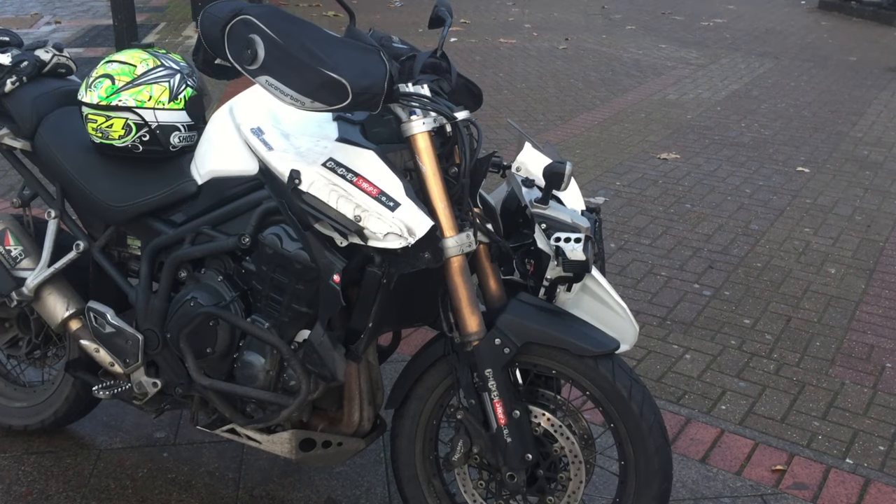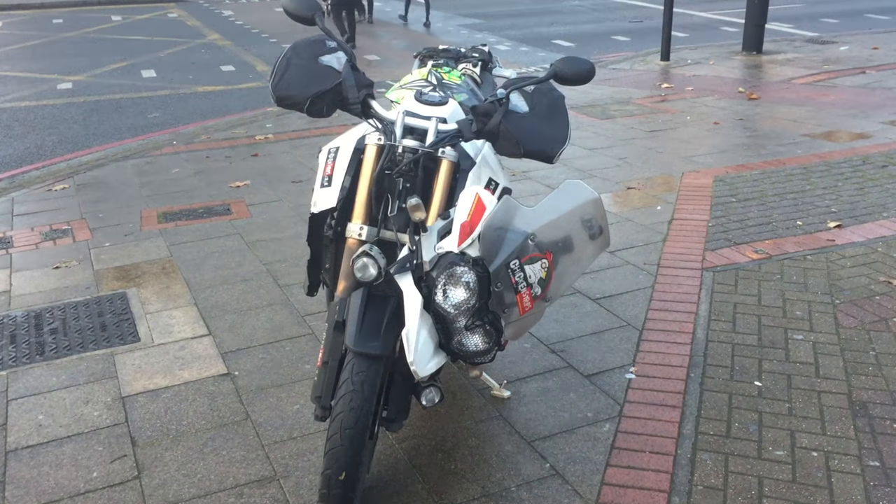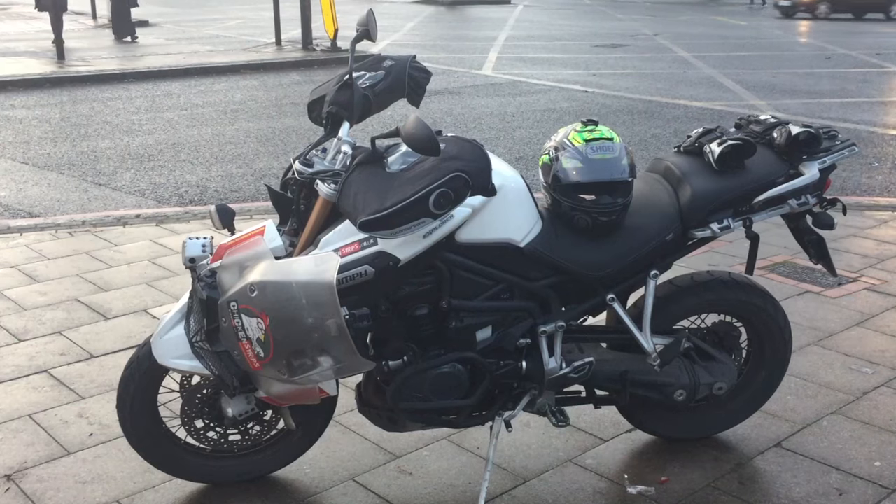Ask me if I'm happy. No, I'm not happy. Those of you who follow the Facebook page will know I had a slight accident on the way home from work this week. Some nugget took me out on the Triumph, so that is now smashed up in a recovery yard waiting to hear if it's repairable or not. So I'm back to the Gixxer.